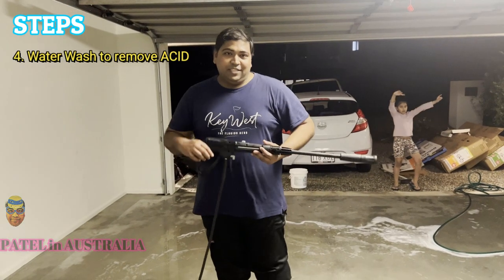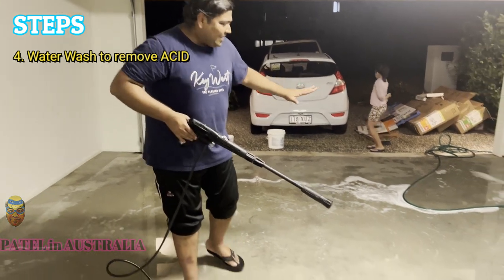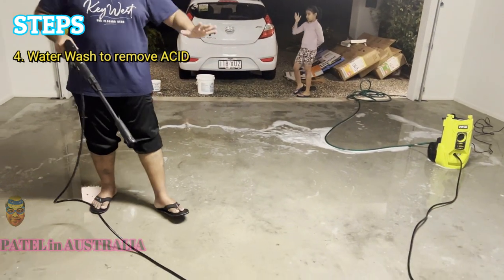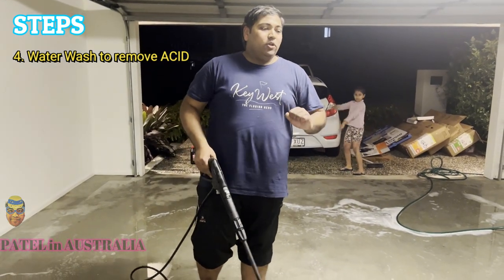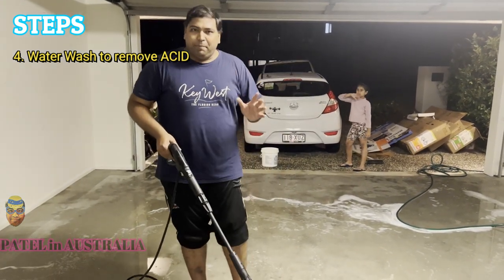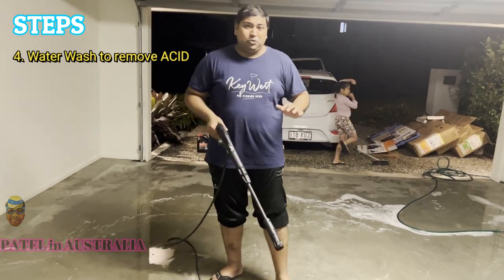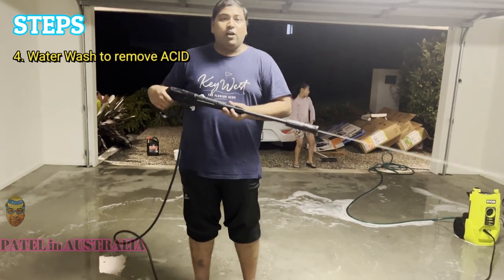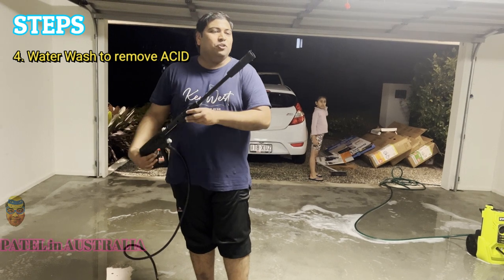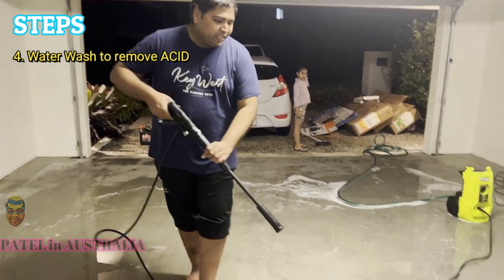Okay, now this is the time to clean the acid off the floor. You can see the acid is everywhere. Let the acid settle for a couple of minutes — you can wash it straight away, but I prefer to keep the acid on for at least 10 to 20 minutes. Now I can see it has settled, so I'm going to wash it off using a pressure gun. It's very easy to clean with high-pressure water.